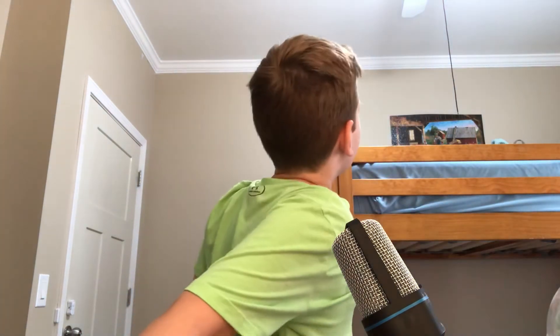Oh my god, it is hot in here without that fan on. I have to like ask for it. Let's make this video quick. Anyways, I think that's it — I just did a prop microphone. Well, anything, anyways.